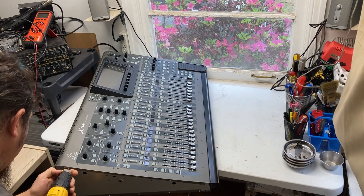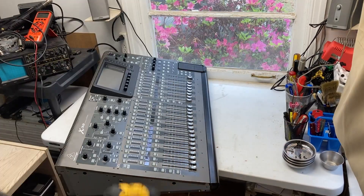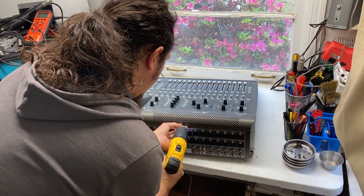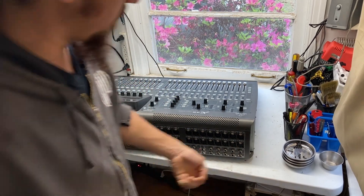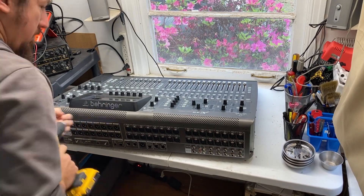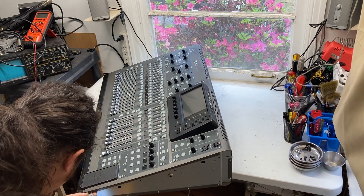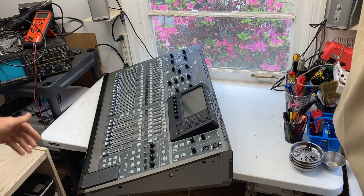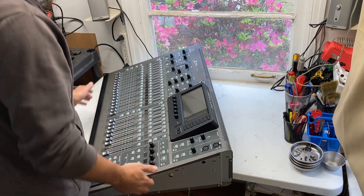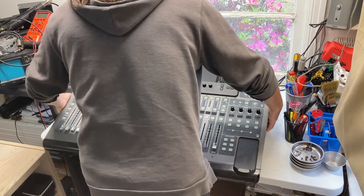Just going to flip it back over and get these side screws off. These screws on the back are the same as the ones that were on the bottom in the front, so we can put those together. Now I have the screws removed across the bottom in the front, the screws removed across the back, the ones removed across the side, and the one in the center on the bottom — and of course the side panels. Now we're ready to open it.